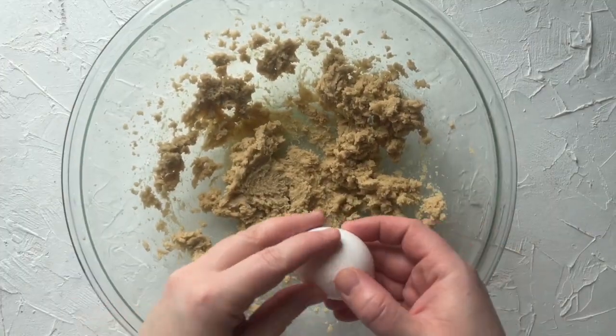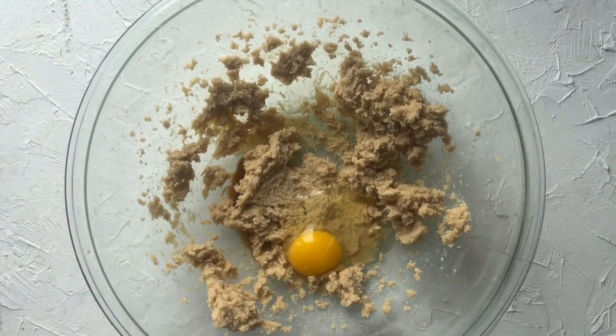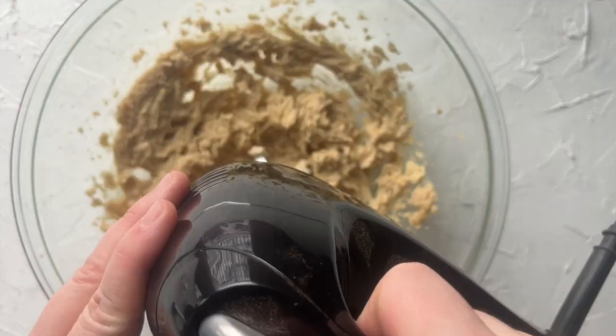Then we'll add one egg and one teaspoon of vanilla extract. Beat this mixture until it is nice and fluffy, about 30 seconds to a minute.